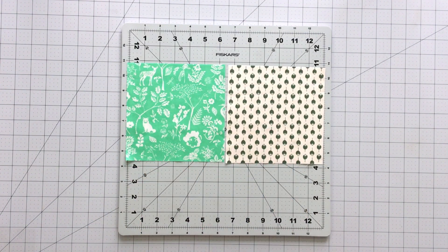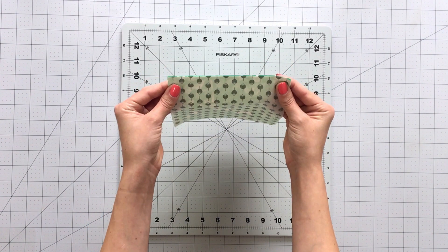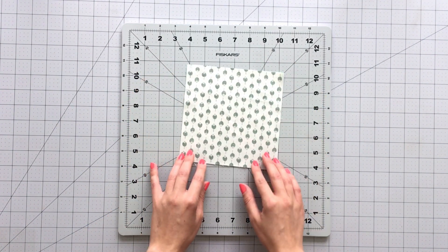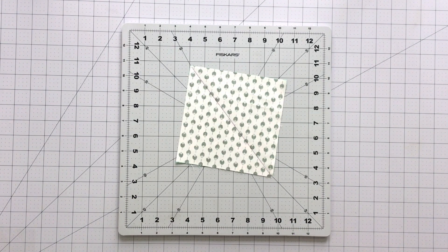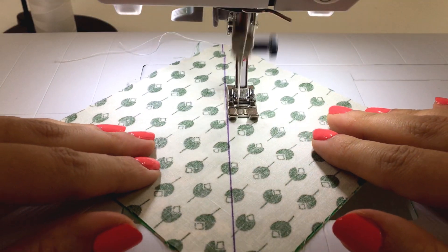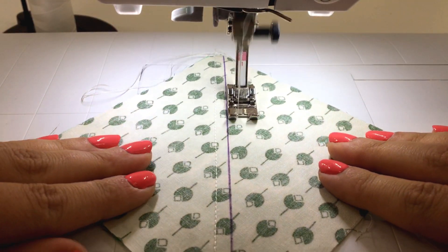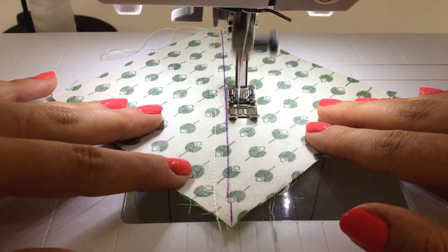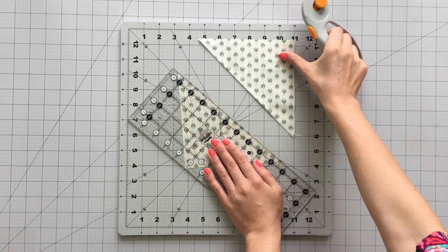To make your triple square triangle units, we first need to make a half-square triangle using the two-at-a-time method. Take two 5¾-inch squares and place them right sides together. With a fabric marking pen, draw a diagonal line on the wrong side of your 5¾-inch square and sew ¼ inch on each side of the line. To reveal two half-square triangles, cut on the diagonal line you drew. Press open and trim your half-square triangles to 5 inches.